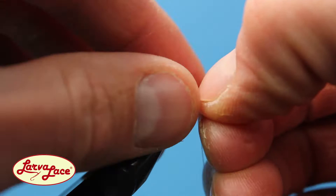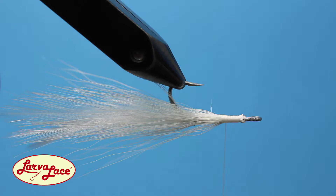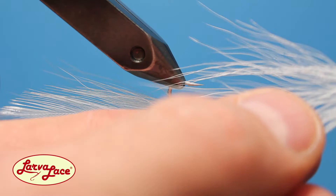Apply a few securing wraps before using your thumb and pointer finger to press and mold the feathers around the hook shank. Invert your hook before again reaching for the white bucktail to make the belly of the fly. Remember to keep it sparse, going through the same motions as before to prepare a clump of bucktail. This fur should be trimmed so the butt ends are tied down just behind the hook eye.